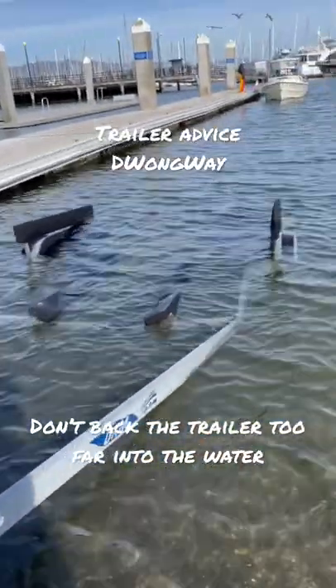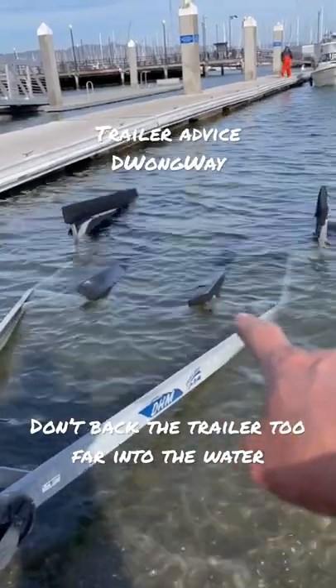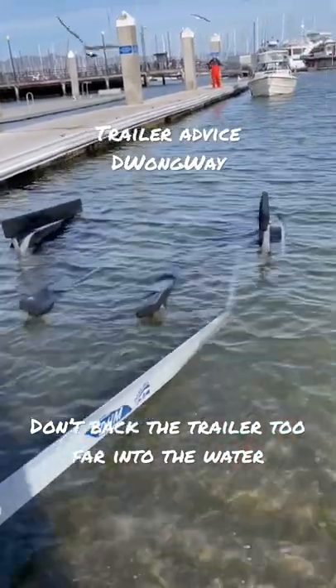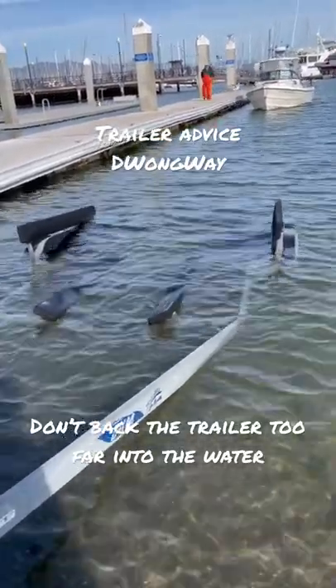When you load your boat, we actually leave the bunkers about a foot out of the water — it just loads the boat so much better. So if you have a problem loading the boat, make sure you don't drop your trailer too far in the water.